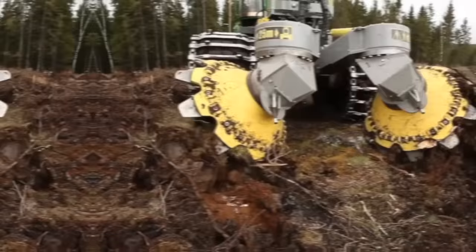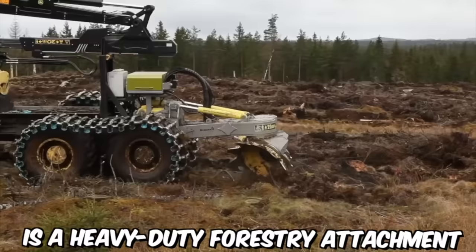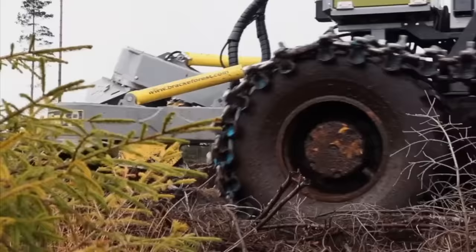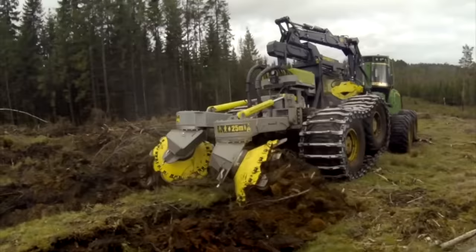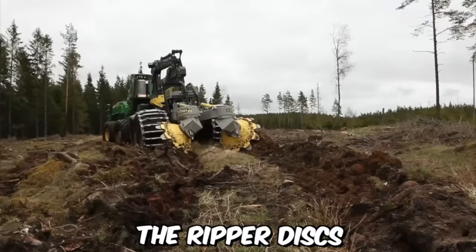The double-row disc Ripper Brack T26B is a heavy-duty forestry attachment used for ground preparation before planting. It is designed to rip up tough soil and break up any hard ground, leaving behind a more suitable environment for planting trees. The attachment features two rows of ripper discs mounted on a strong steel frame, made of high-grade steel, making them tough and durable.